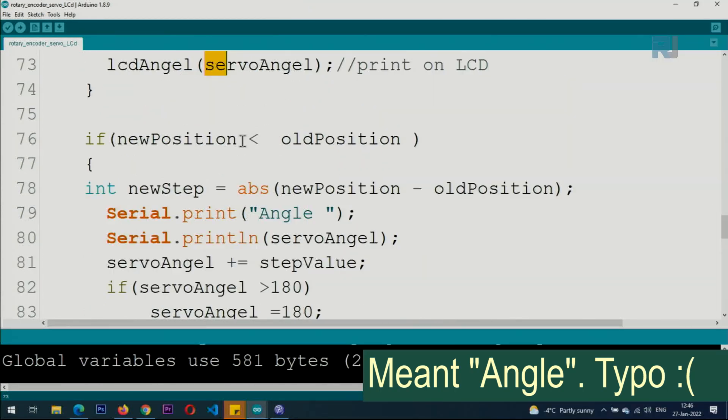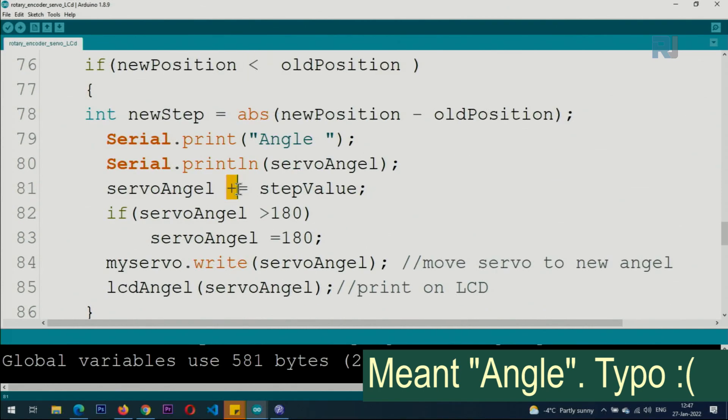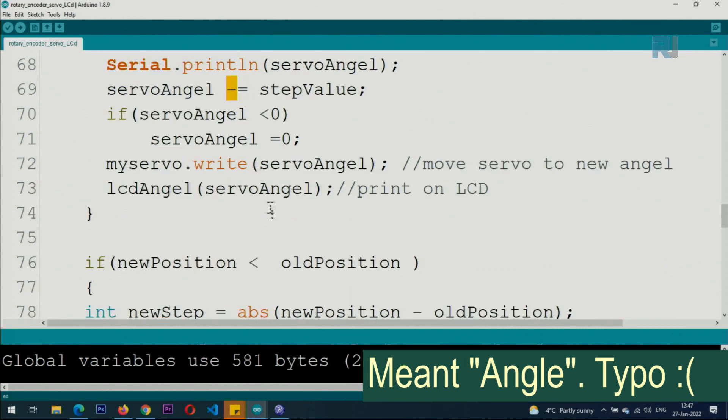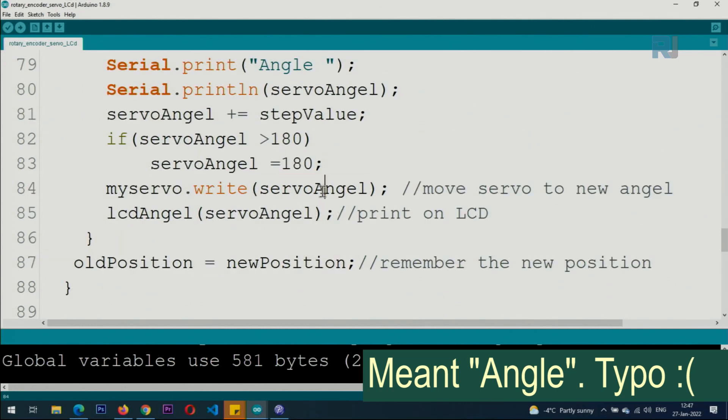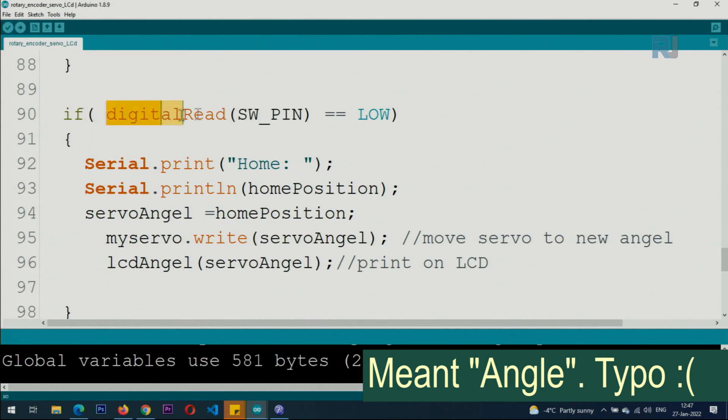The opposite branch handles counter-clockwise rotation — if newPosition is less than oldPosition, the step is added to the angle instead of subtracted. A check prevents the angle from exceeding 180 degrees — if it's above 180, it's clamped to 180. The servo is written and the LCD is updated. Then newPosition is stored into oldPosition. For the switch: if it reads LOW, the screen prints 'Home' and the home position value, the servo angle is set to home position (e.g. 90 degrees), the servo moves there, and the LCD is updated.